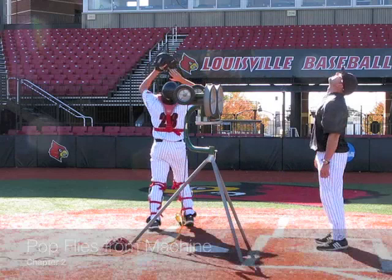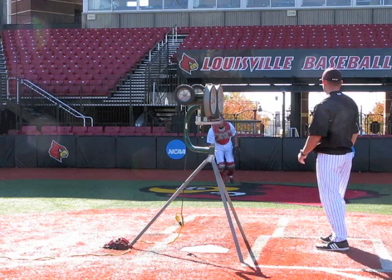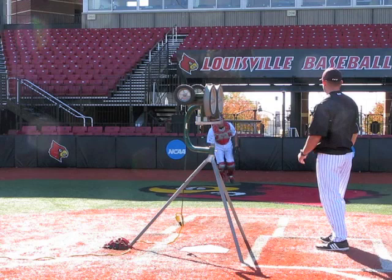Another great way to practice catching catcher pop flies is to use a pitching machine. Here we can shoot the balls higher than we can with the fungo, and we can also place them more accurately.